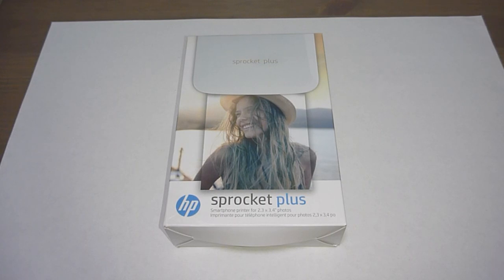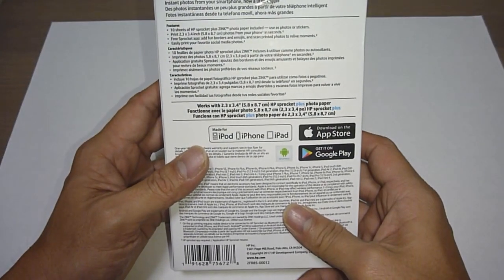This is the HP Sprocket Plus. It is a smartphone printer for 2.3 by 3.4 inch photos. Let's take a look at the features.